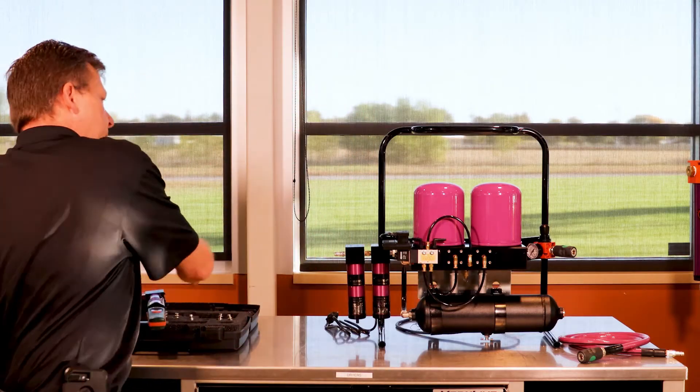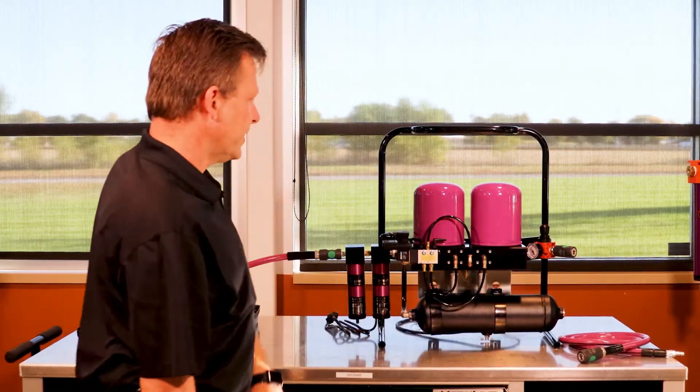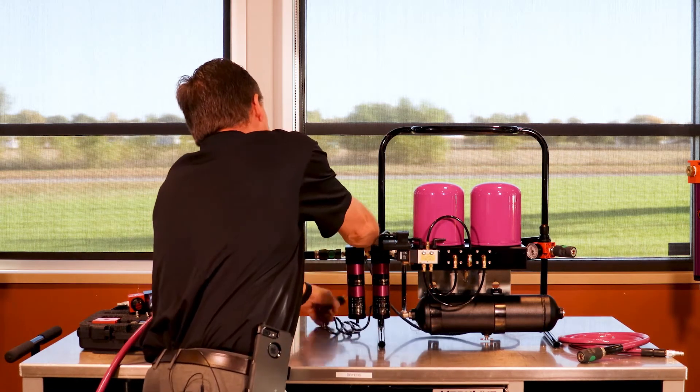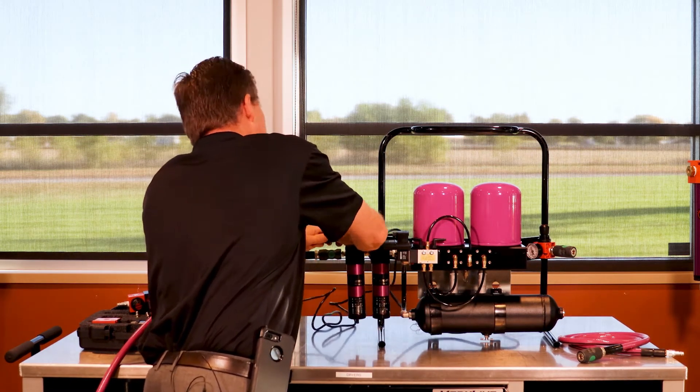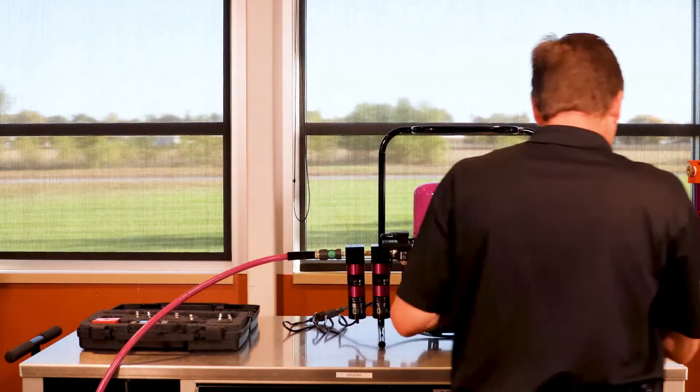What we're able to do with the portable Pier 5T is take shop air and hook it up to the drying system. Once it's energized, we plug it in with an extension cord or into a wall outlet. Now we have dry air flowing into this one gallon receiver tank.